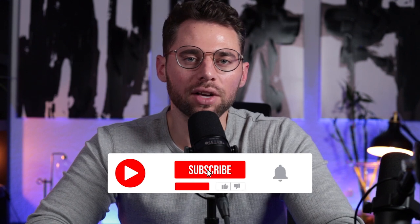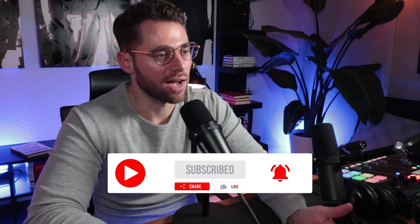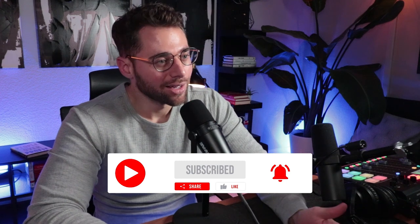Before we get started, make sure you like this video, hit subscribe, and make sure to hit the bell for notifications. One of the things that we've found and the algorithm has proven is that subscribing really doesn't mean much anymore. If you don't hit the bell for notifications, it's unlikely you'll ever see my videos going forward. So please make sure you do both to see more videos like this. We do these kinds of reviews all the time, comparing different microphones and talking about podcast strategies and entrepreneurship. Also, don't forget to leave me a comment below — let me know which microphone you think is the best.